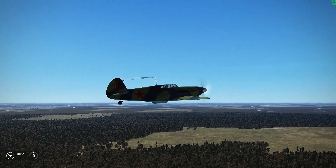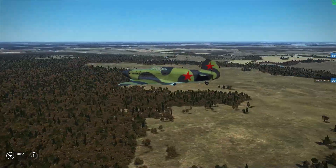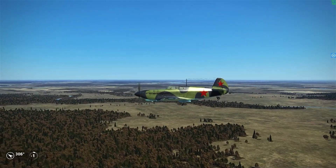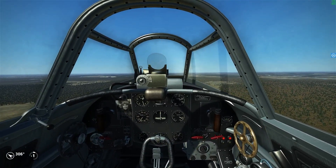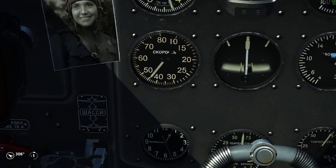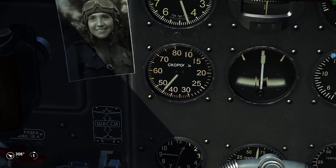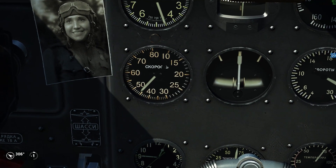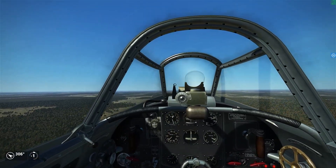Now I want to show you guys an example of the drag effect of the radiators. Right now we are leveling up. We have all radiators fully open and we are going at 450 kph at the moment. We're going to wait a little to see how fast it can go with the radiators fully open, and then what happens if I fully close them.